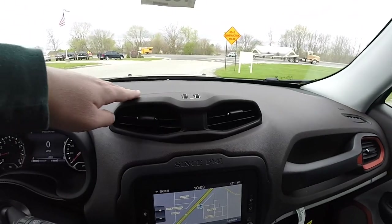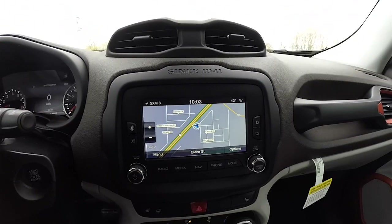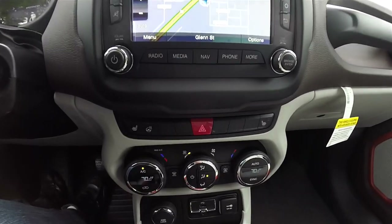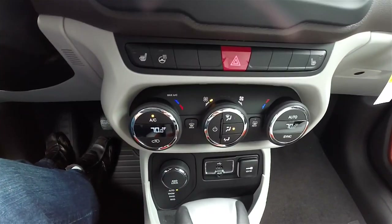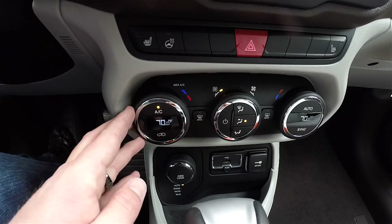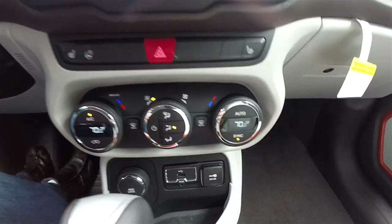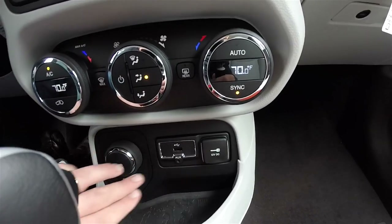Moving down the center stack you have your ventilation vents and the Uconnect 6.0 touchscreen display with Garmin-based navigation. Down below are controls for your heated seats and heated steering wheel. Dual zone automatic climate control with dials that display the temperature settings for both driver and passenger — you're also able to sync it. Uconnect inputs include a USB port, auxiliary input jack, and 12 volt power point.